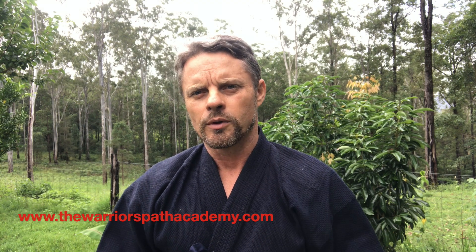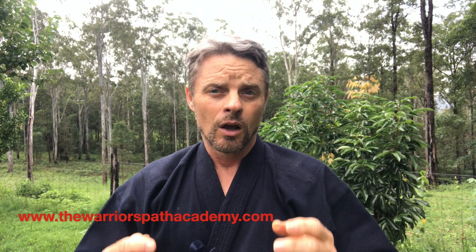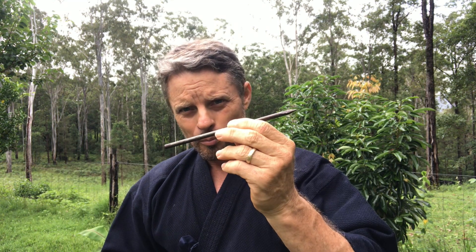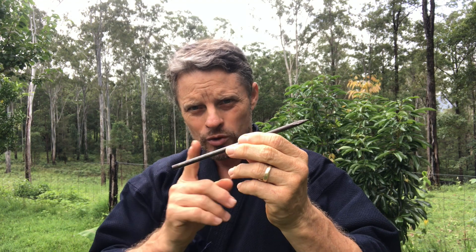Hi folks, Rich from the Warriors Path Academy. Today I'm going to talk to you about shuriken, specifically bo shuriken. This is not the classical throwing style that you may associate with the word shuriken — this is actually what we call a stick shuriken.